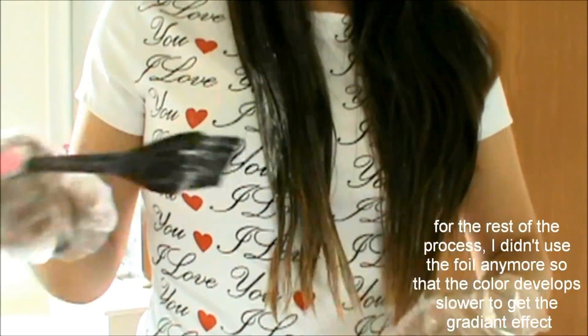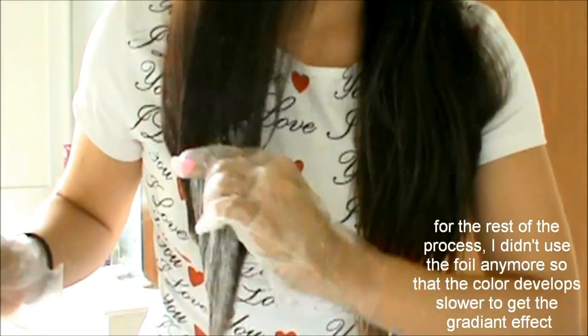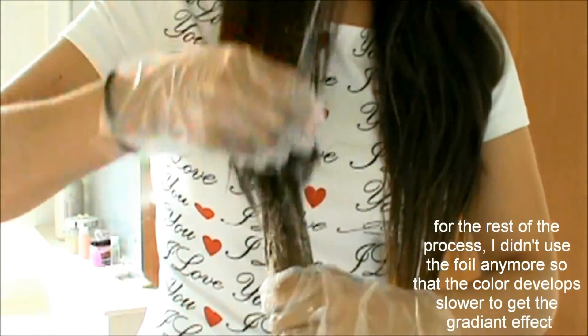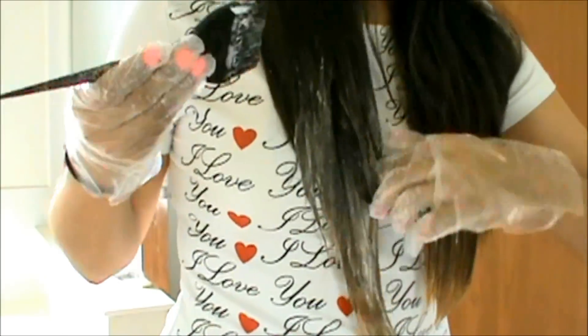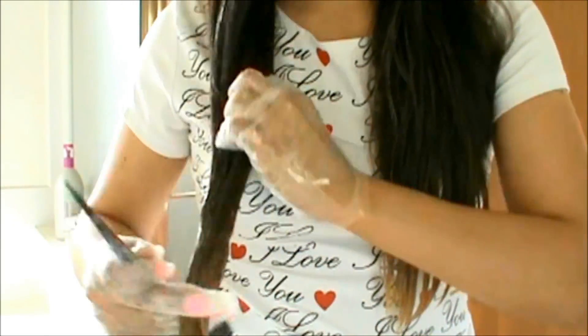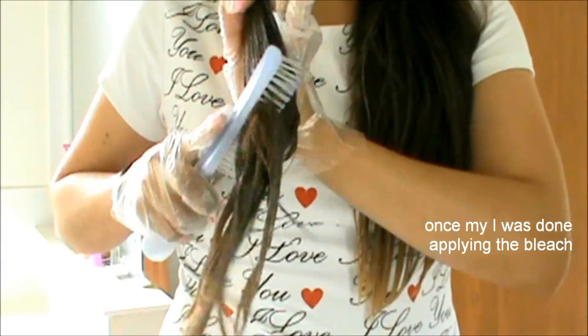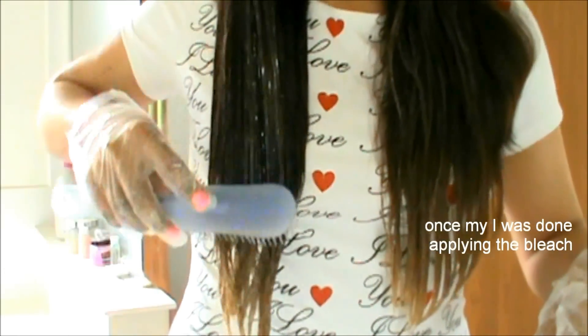Para el resto del proceso ya no usé el papel de aluminio para que el peróxido no se aclarara tan rápido y poder obtener el efecto degradado. Una vez que terminé de aplicar el peróxido, cepillé bien mi cabello para distribuirlo perfectamente.